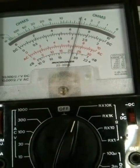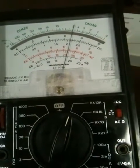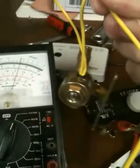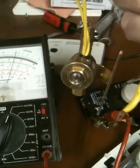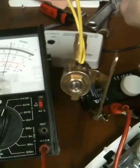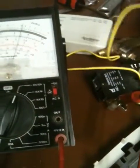If you put it on a higher scale — I'm on R10K now — you can see it's very high resistance. I was getting voltage, 20 volts AC at the solenoid, however it wasn't enough amperage to make the solenoid cycle.